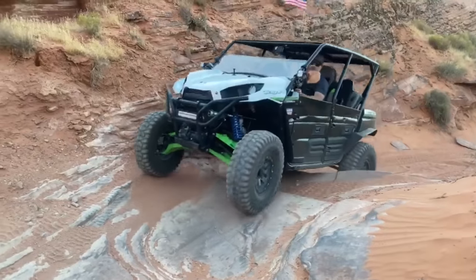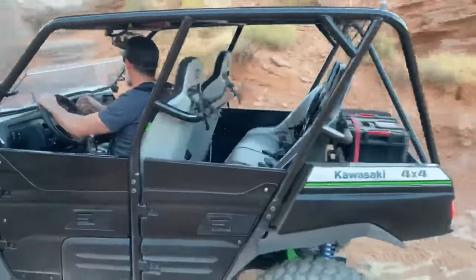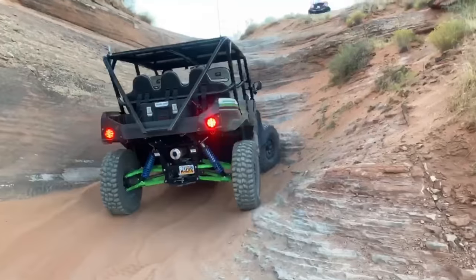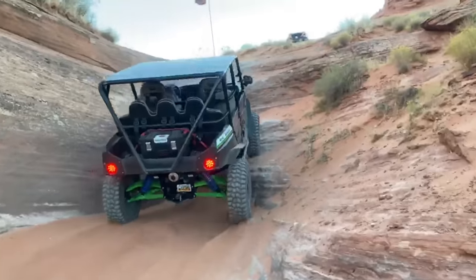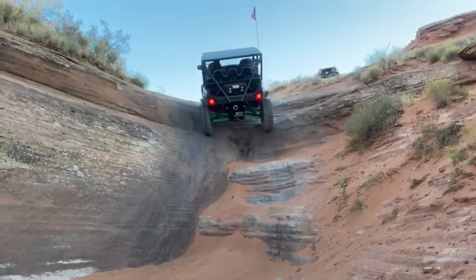Thanks for watching this awesome T4. Make sure you hit that like and subscribe button and leave comments below — Eric from Teryx Adventures and us as well will try to get back to you and answer any questions. Also make sure whatever you pack in you pack out. This is Garrett with Deranged Off-Road.